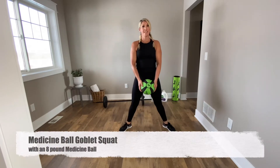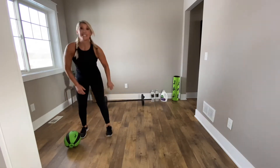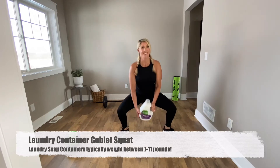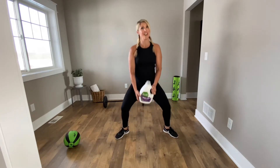Here's a goblet squat with a medicine ball. Now let's try it with the container of laundry soap. Same workout — maybe a little heavier.